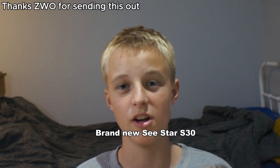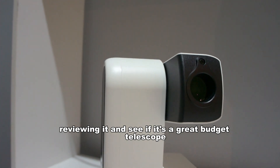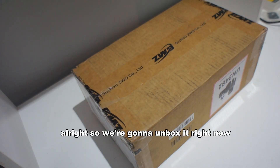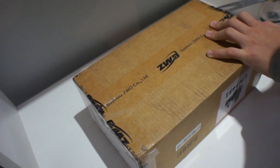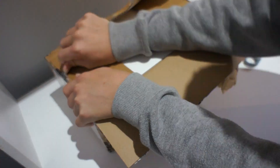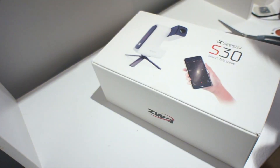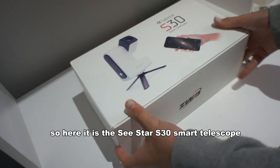Brand new Seastar S30, and today I'm going to be unboxing it, reviewing it, and see if it's a great budget telescope. So we're going to unbox it right now. Here it is, the Seastar S30 Smart Telescope.